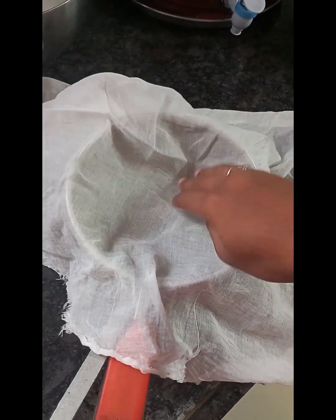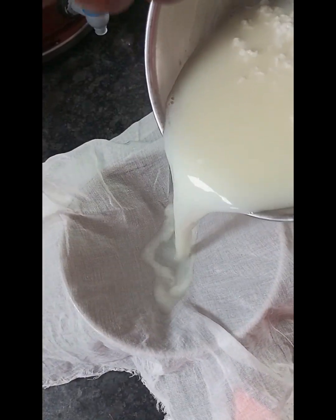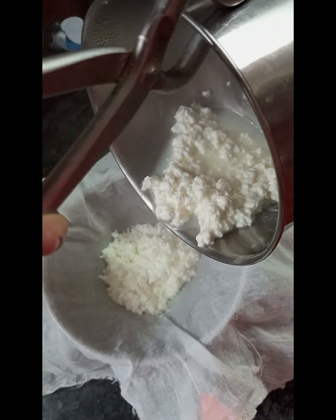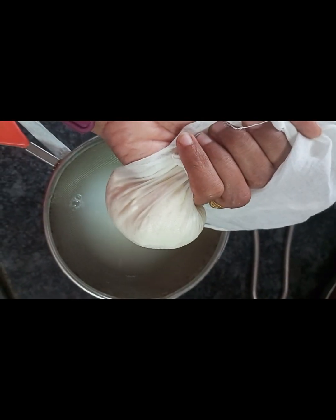Now we have to add a filter and add water to a filter. If we add water to a normal water, we can add water to the lemon juice.